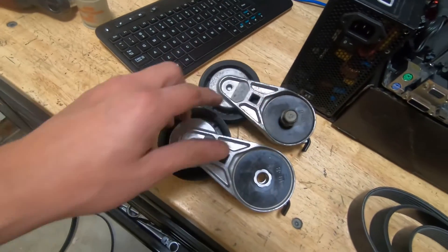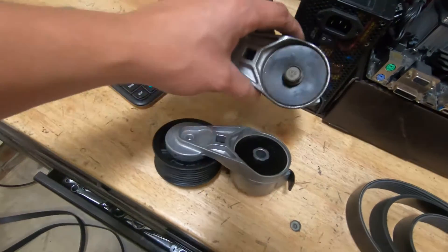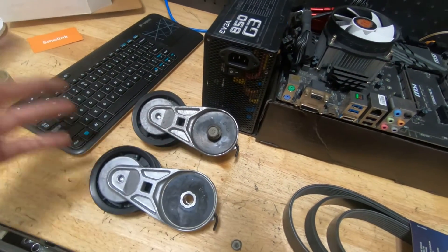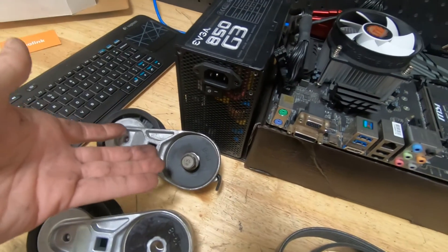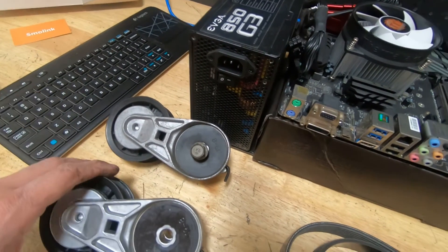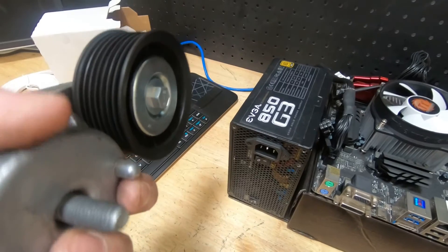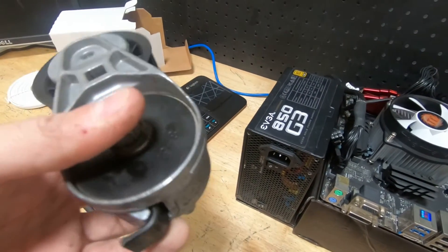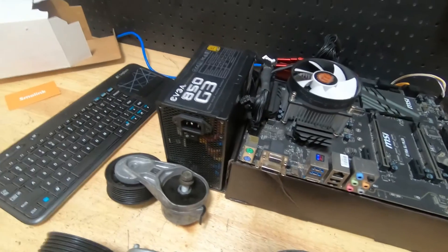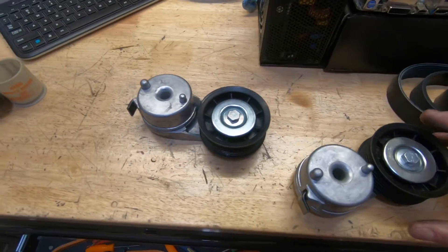For the most part, it's actually the same one that was placed previously — this tensioner was replaced at some point. The original one is a little beefier, but this is the same Deco one. Let's check the bearings — bearings still feel really good. So I don't think I'm going to change this; I'm going to put this one back in.